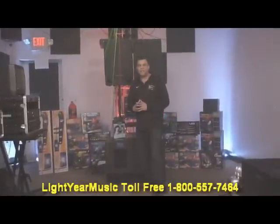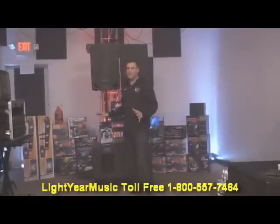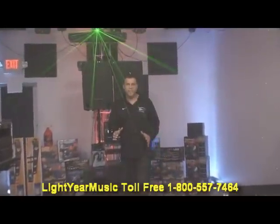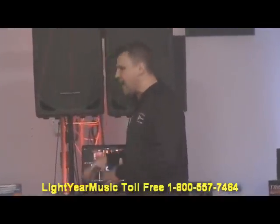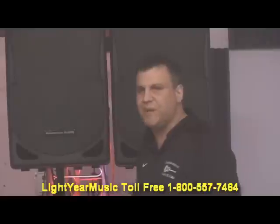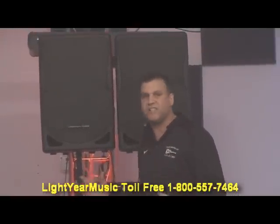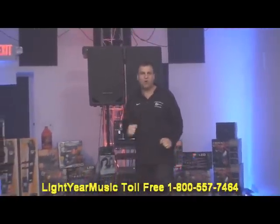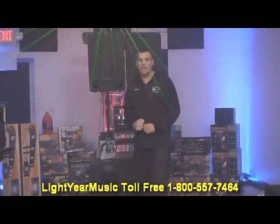Check out the amazing price — I am going to blow everybody away with this price. And on top of all that, we're giving you our one year free technical support. That is so important. One year free technical support on the laptop, the sound system, whatever you need help on. Please call us. PCDJ also offers great tech support, so between the two of us, we will take care of all your questions. Thanks for watching. I'm going to have some more great videos. Check us out at LightYourMusic.com. Thank you.